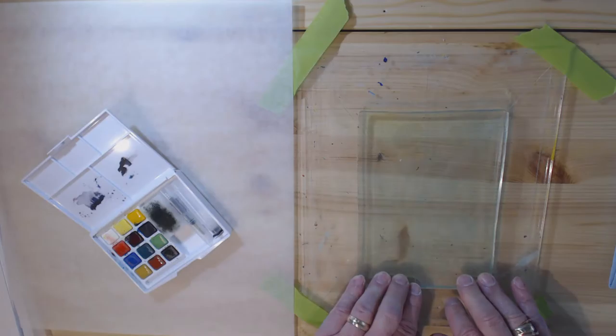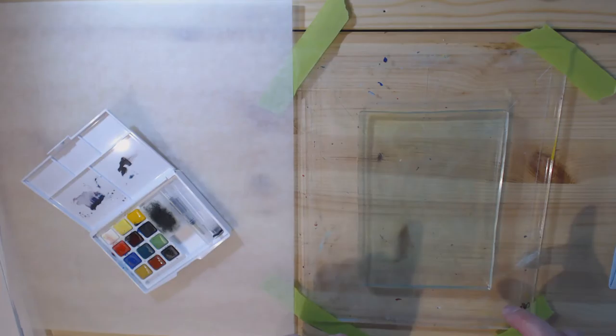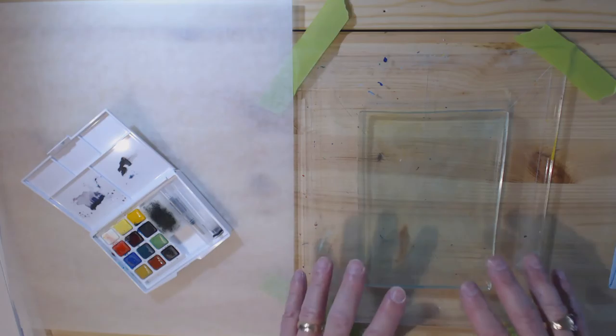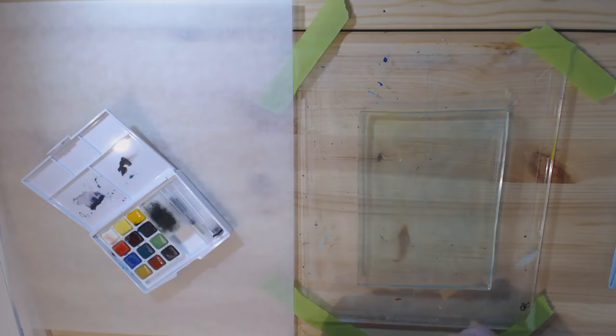That's in the first half of this video. My second experiment is going to be with alcohol inks — they used alcohol inks on top of hand sanitizer, like this kind of stuff, which is a really interesting idea. So today I'm going to play around with these two techniques, starting first with ordinary watercolors.